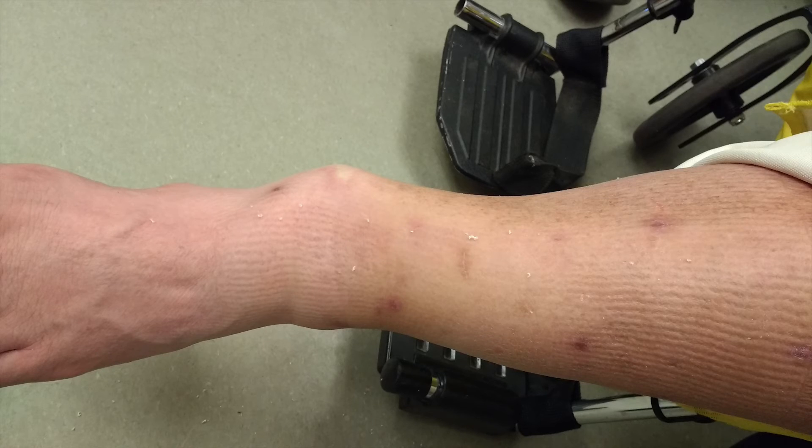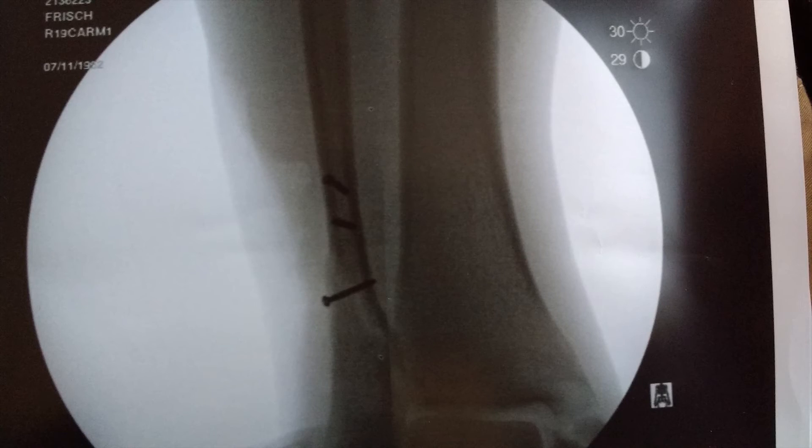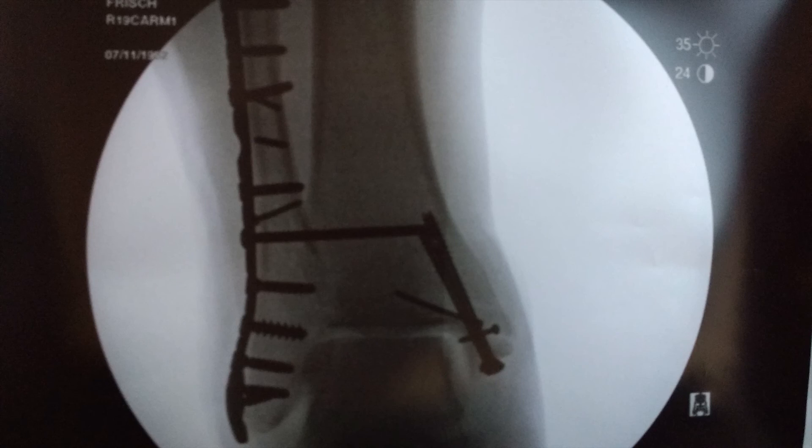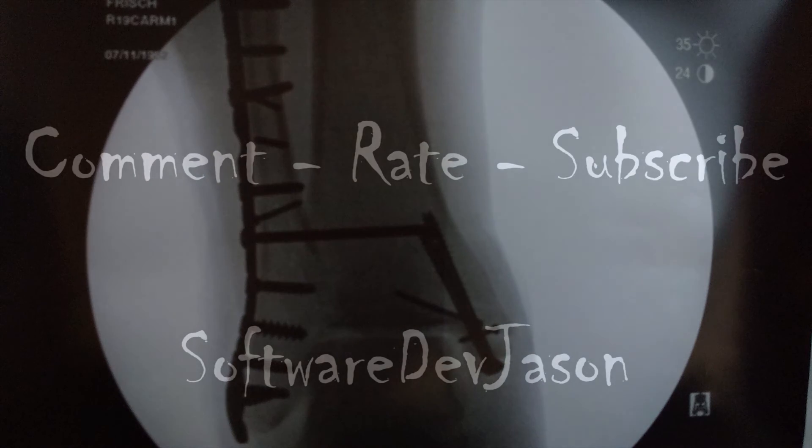Here are some pictures of the aftermath. It's a really simple wreck but it caused some serious problems — two and a half days in the hospital, about 15 screws and pins, and the leg broke in three places.